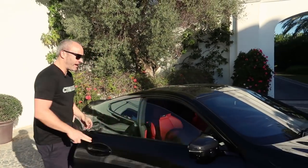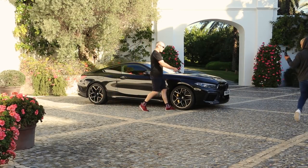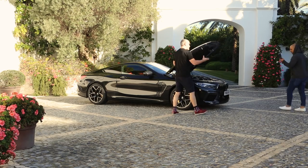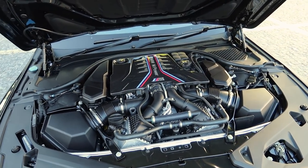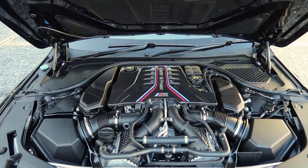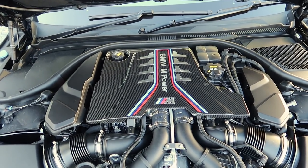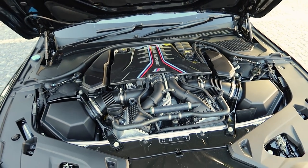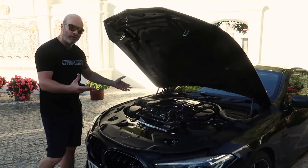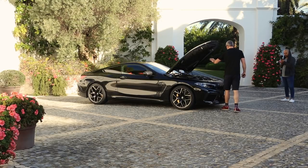Something else under the bonnet is the heart of the M8 Competition, so let's pop that now and have a look. For once, you're actually greeted with something that looks like an engine — not too many plastics. It's got a carbon fibre cover, but it looks reasonably mechanical under there and means business. It's the familiar 4.4 litre V8 twin turbo that we find in cars like the brilliant M5 Competition, probably my favourite current M car.